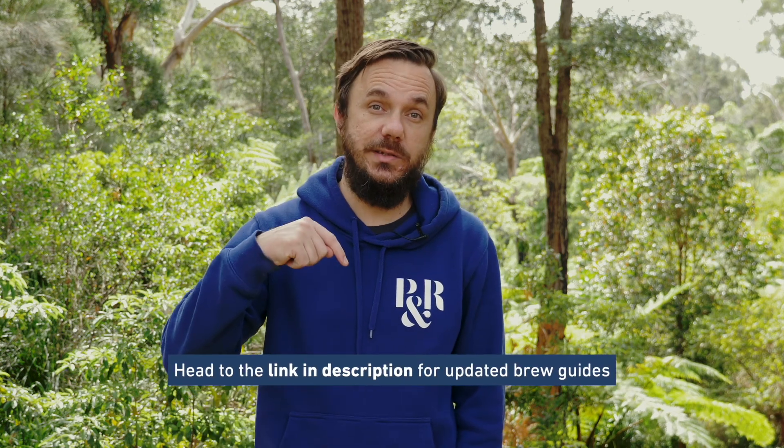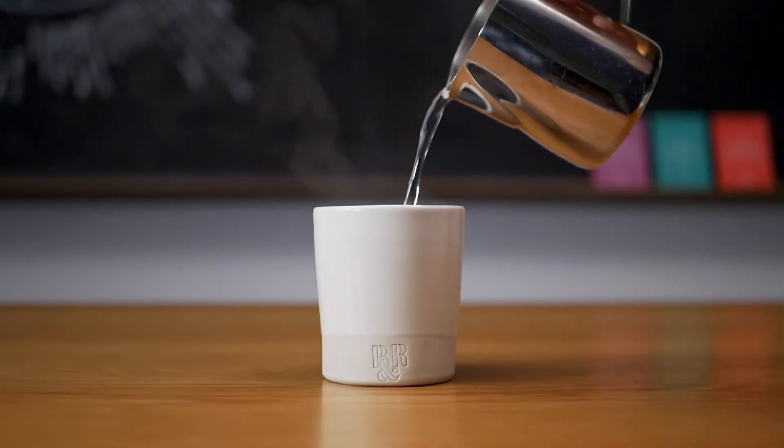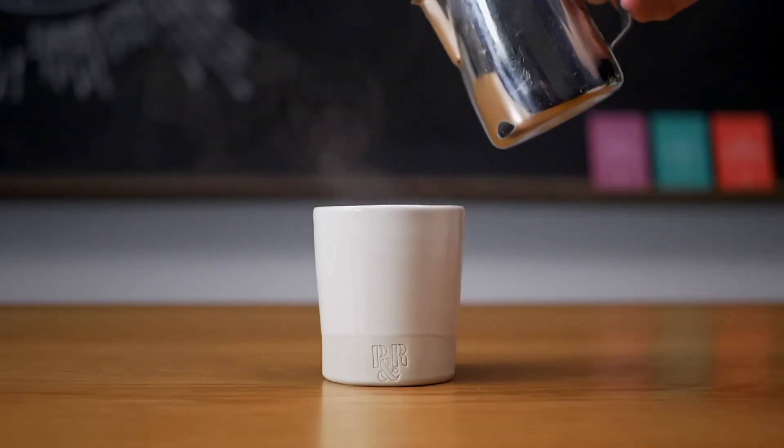This is subject to change as it is a natural product, so if you want to see any updated brew guides, please check the link below. Once brewed, what we love to do is add around 10 to 15 millilitres of hot water — it really balances out those flavours and the intensity makes a beautiful, clean espresso.